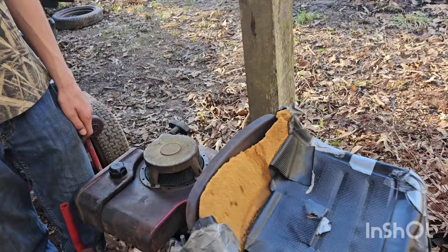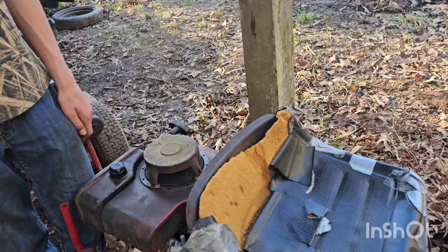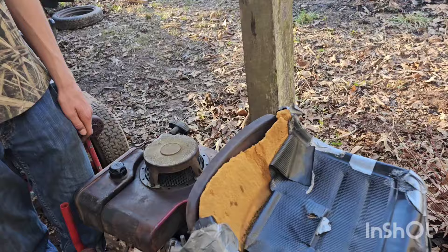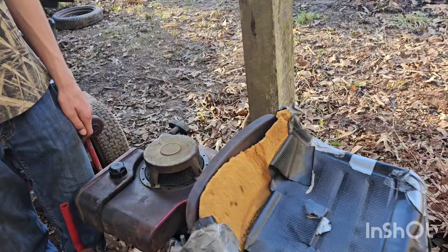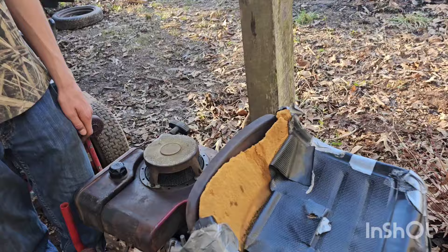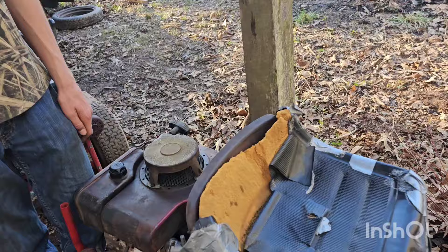Hey guys, how you doing today? Draining the gas on my Wazukis mower because somehow water and gas got in it. I'm letting every bit of that gas out - it's starting to look like gas now but it won't combust probably, so I'm letting every bit of it drain out.